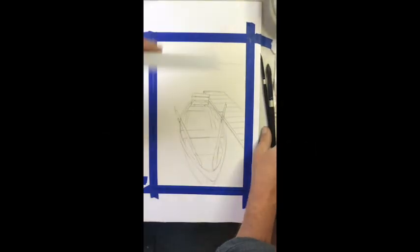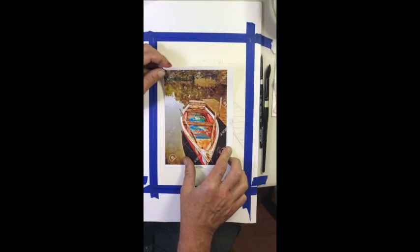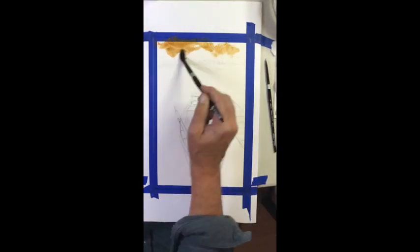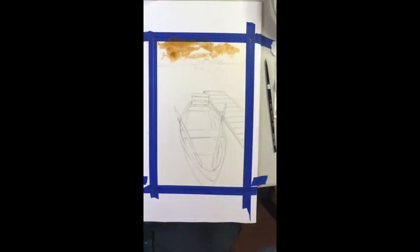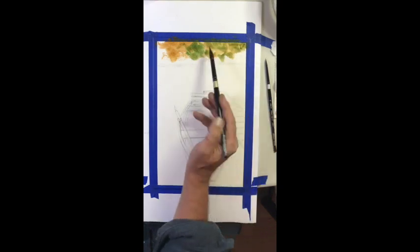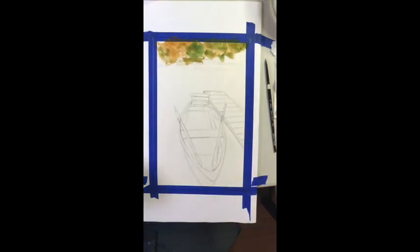We're going to paint that rowboat today and we're going to start with the background work from top to bottom. What I like to do here is start — I don't work wet into wet.